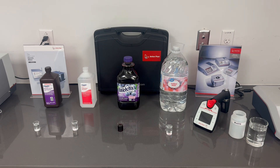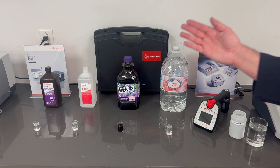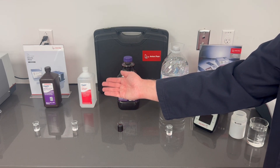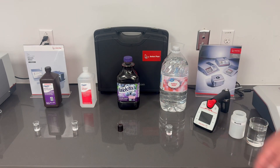Now we're all set up to run some measurements. We're going to start off with some distilled water to make sure our device is calibrated. Then we'll move on to some grape juice to see the Brix content and specific gravity. Finally, we'll do IPA and hydrogen peroxide for our concentration checks. Let's get started.